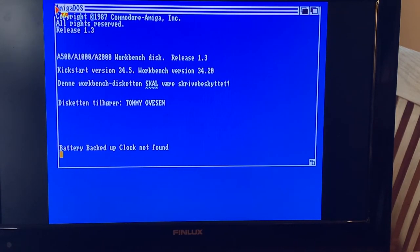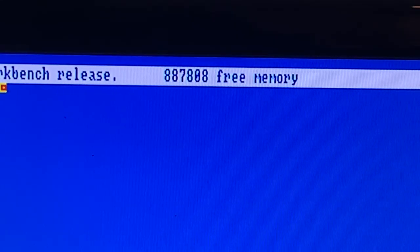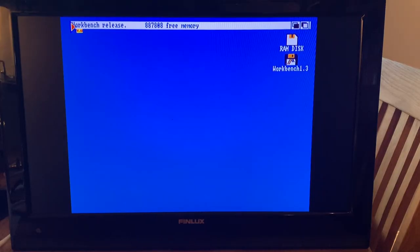Crossing my fingers. It says battery backed-up clock not found, which is correct. It says 887 kilobytes free — the thing did work after all, and yeah, that was really good! So this was a challenging task. Soldering SMD components is not my strong side but I learned. This was the first one and I think it was a success — one out of two is not bad. So with this I say thank you for watching. I hope you learned something and enjoyed the video. Please subscribe. Bye.